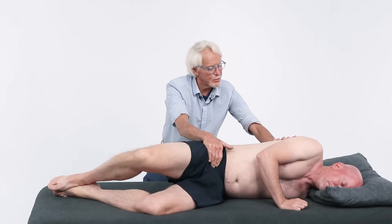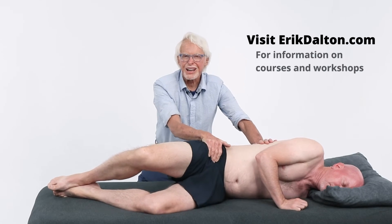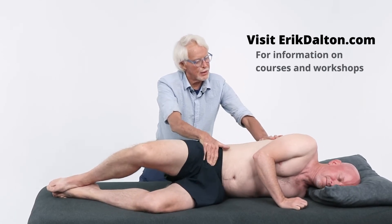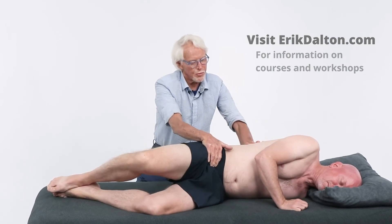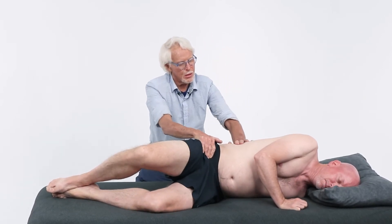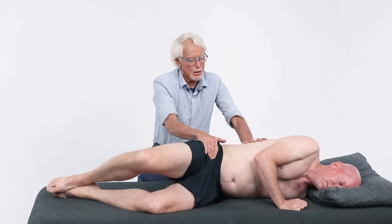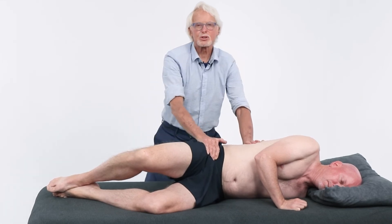How's that feel, Tim? Most people really like this. You're going to like that one — give it a try.